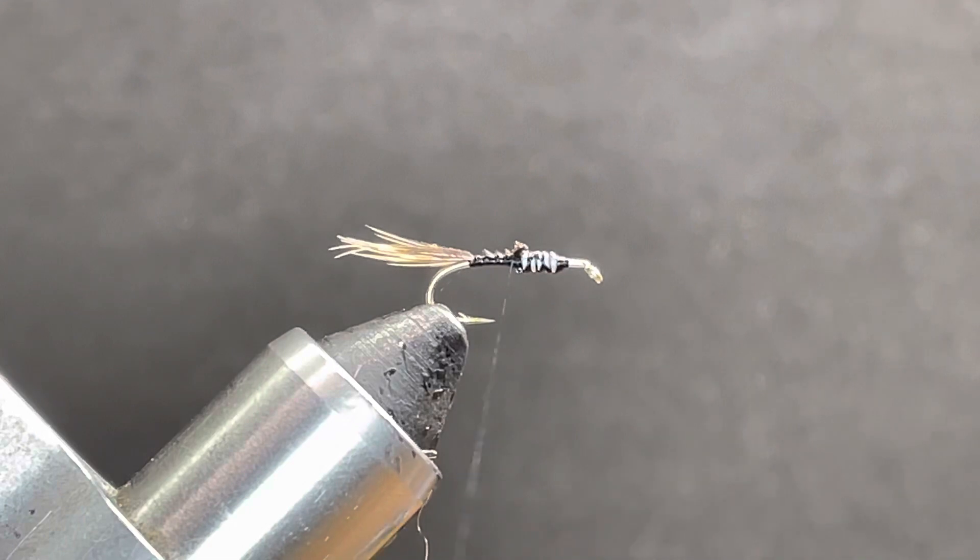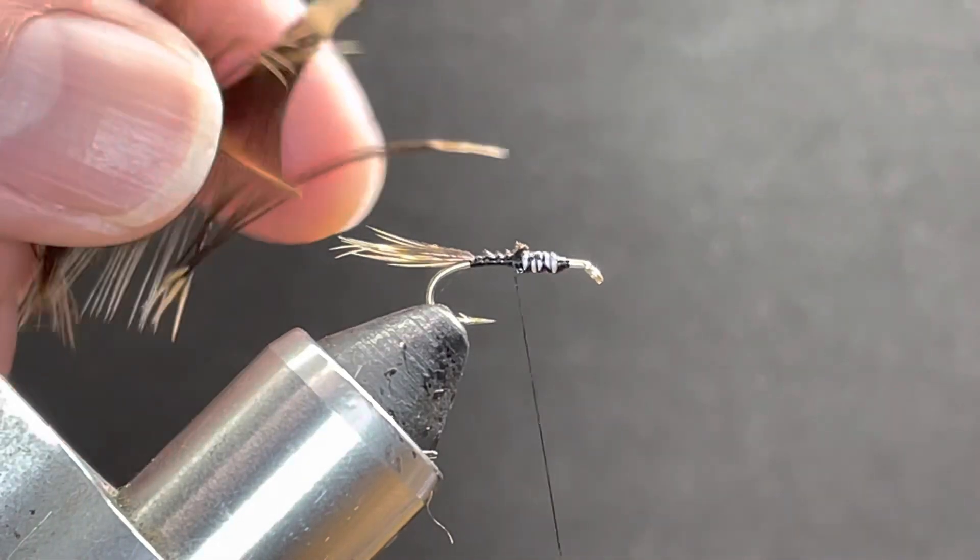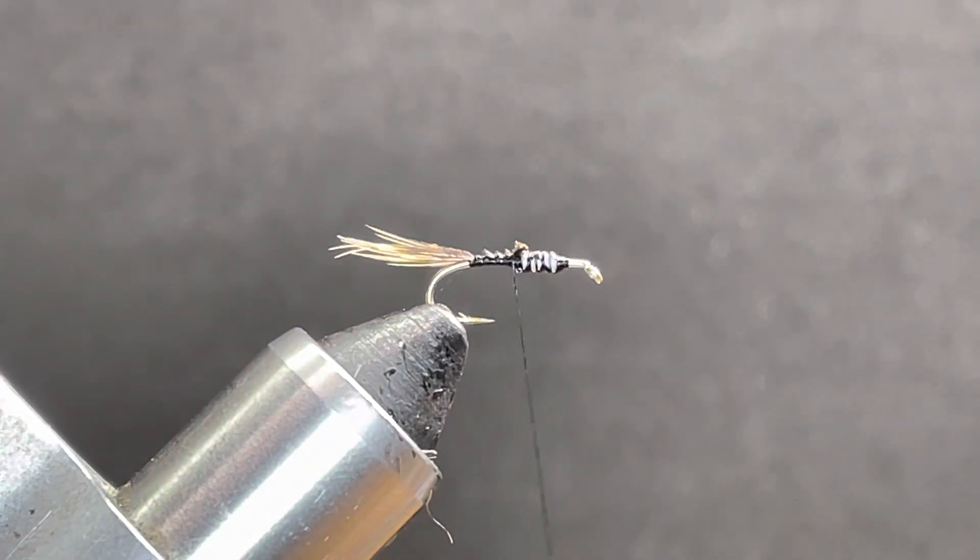Trim that out. I'm going to go ahead and make another clean cut so I've got that little tip cut off. We'll go back to using this in just a minute.